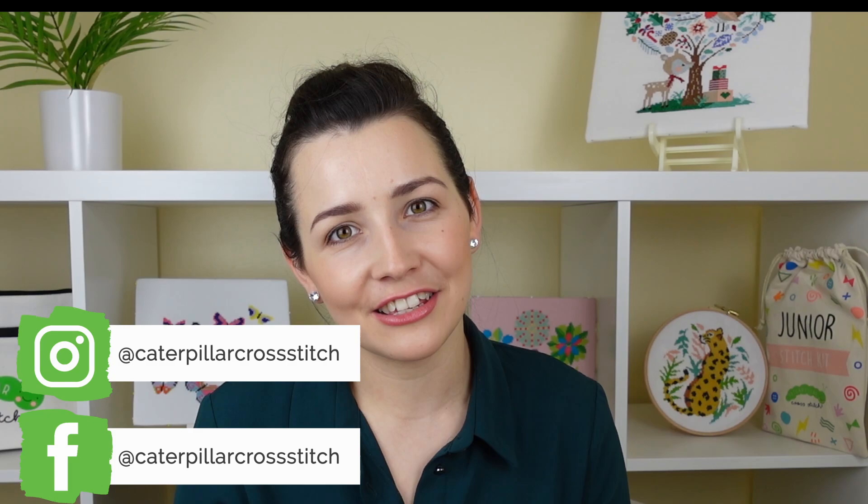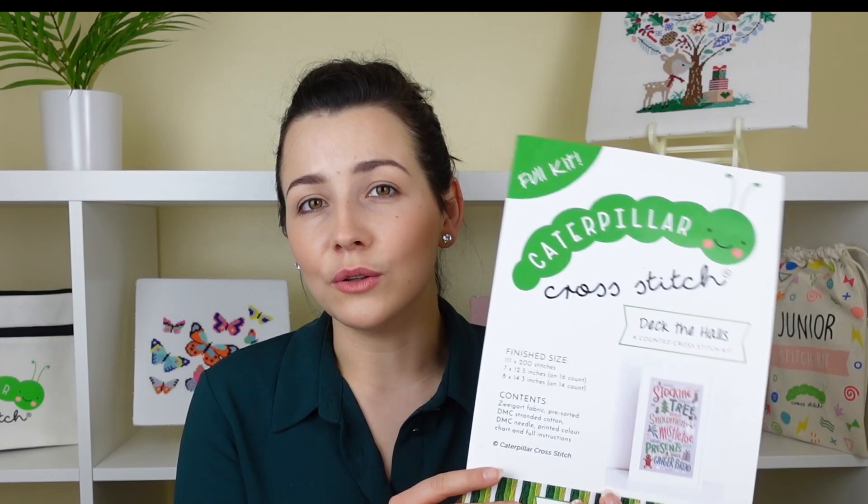Hi guys, welcome back to Caterpillar Cross Stitch. If you're new here, welcome to the channel. My name is Sian and today we are going to be doing a stitch with me. I am super excited to be sitting down with you all stitching and catching up. This is my first ever stitch with me, so I am so excited to be filming this video for you today.